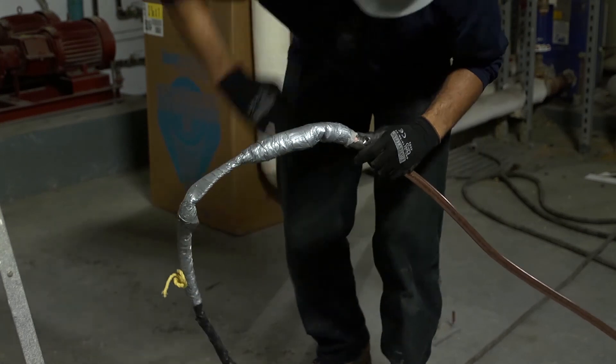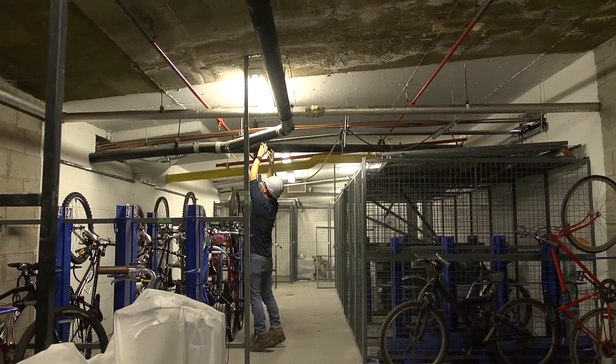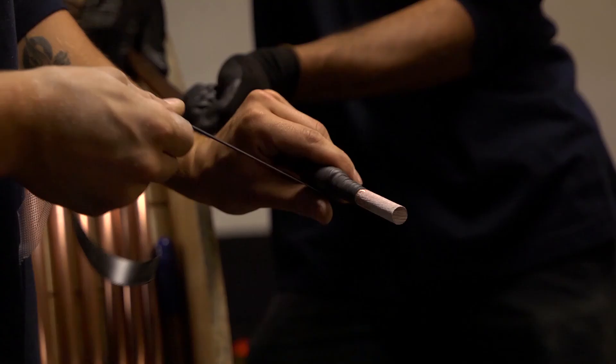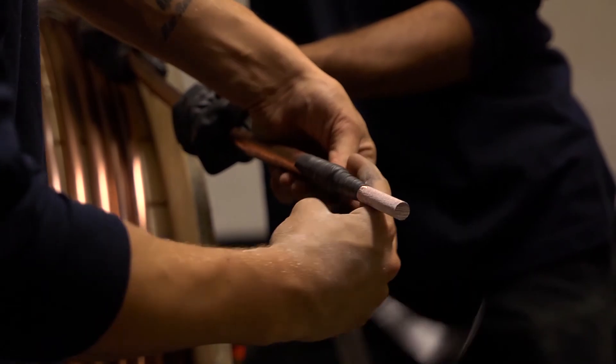Once the cable reaches the finishing end, you can detach the cable from the puller and re-thread the rope through the run to repeat the process if multiple cables are involved. We recommend you do not pull multiple cables at the same time until you have had enough experience installing MI and have a full understanding of how pulling multiple cables at once affects your pulling tensions. Remember that since cut MI cable's insulation is hygroscopic and will attract water, it's important to seal your cut ends immediately after each run. Use rubber tape, heat shrink tubing, or any other option you're comfortable with to keep moisture from entering the cable.